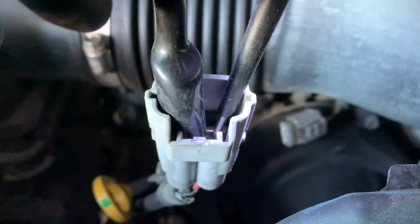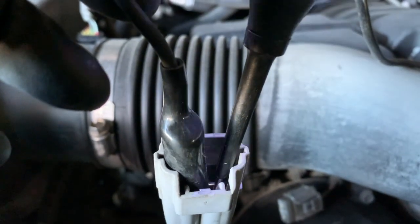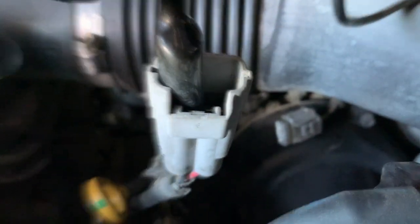As you can see, it's not making any noise — it's not working at all, so we need to get a new one. Looking underneath the diode, you'll see a frame.